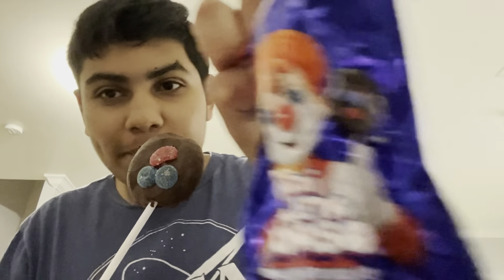Oh my gosh. What on earth? They put it the wrong way. How do I know this? In the packaging, it's supposed to be like that. Alright, let's just bite into this now.